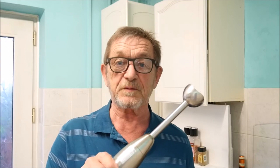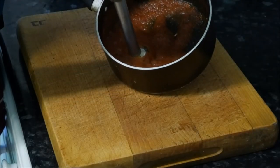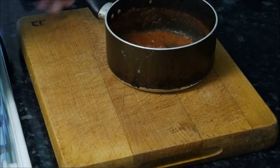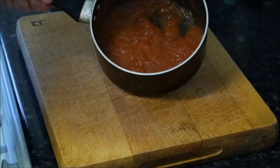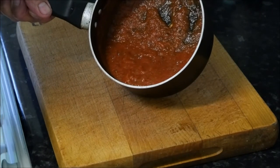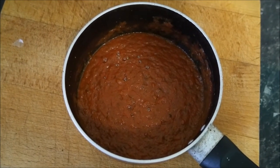Now that my tomatoes have reduced down quite nicely, quite considerably, I'm going to use this little blender to blend them into a nice smooth paste ready for the pizza. Now I've blended this right down, seeds and everything, and this is a lovely paste now ready to go on. There we go, the end product ready for the pizza.